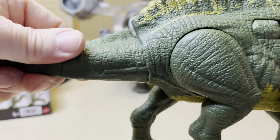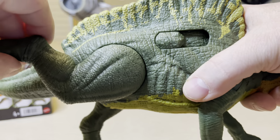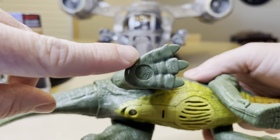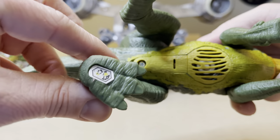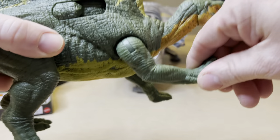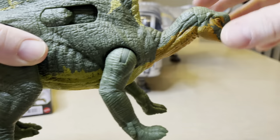Now the tail articulation — you can twist this all around, go up and down. This is the back leg; you can bring it out from the body. There is the picture on the bottom of a T-Rex, the Jurassic World Vax App sticker, and the sound box where you put the new batteries in. Here is one of the front legs — this goes out, you can do articulation. It's pretty good.